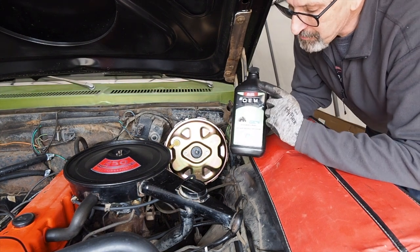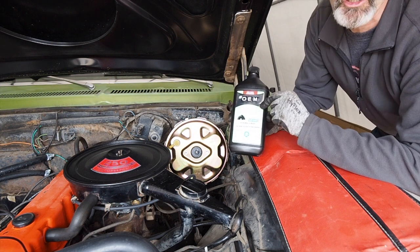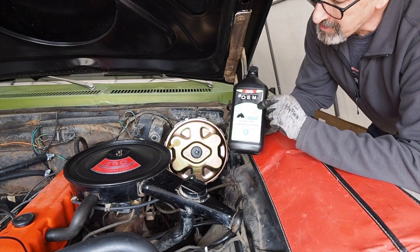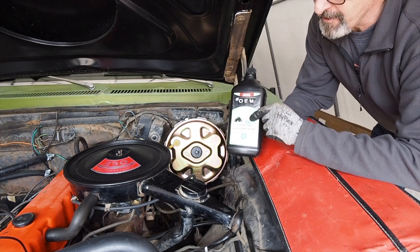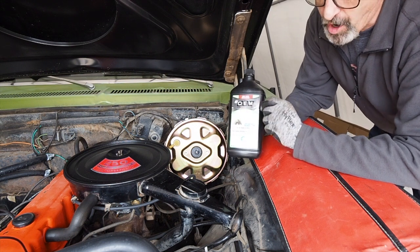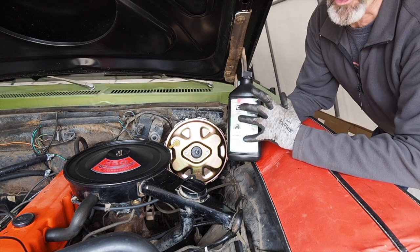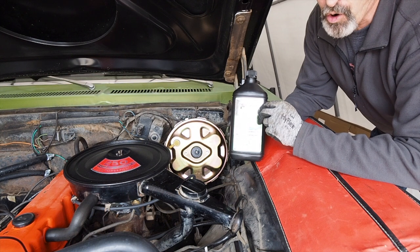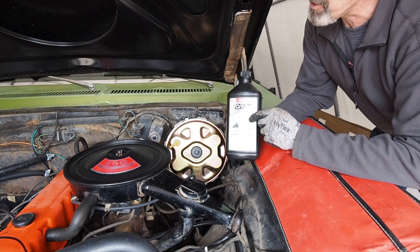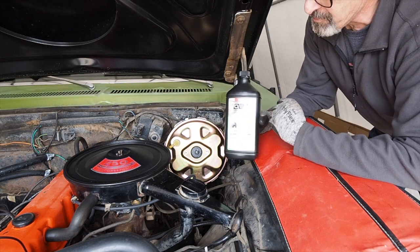Before you bleed your brakes, make sure you check what type of brake fluid your system takes. This '71 Nova takes DOT 3. They make DOT 4, DOT 5, and synthetic brake fluid as well. Make sure you get the proper brake fluid for your car before you start to bleed your brakes. This '71 Nova takes DOT 3 non-synthetic for the system I'm putting on — just a quick tip before you go out and buy the wrong brake fluid.